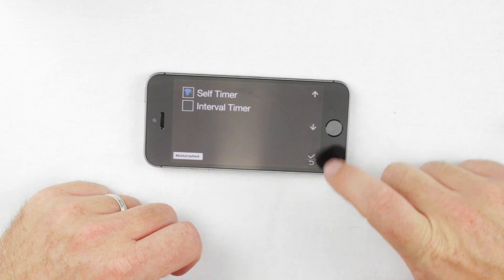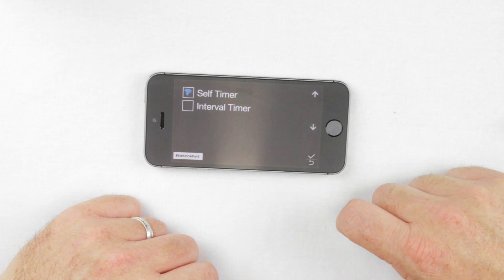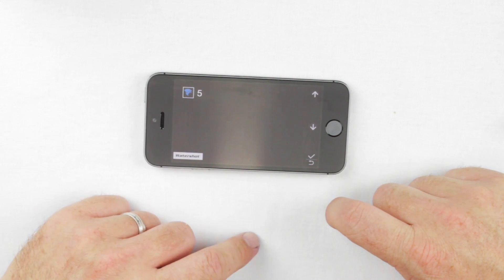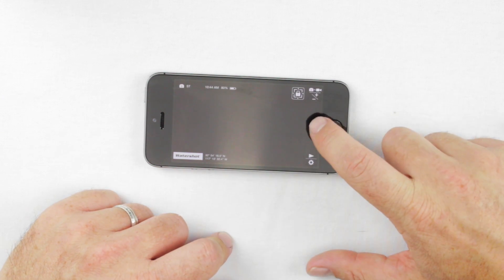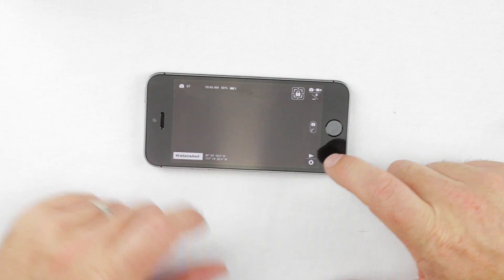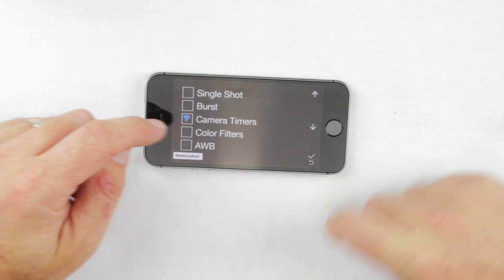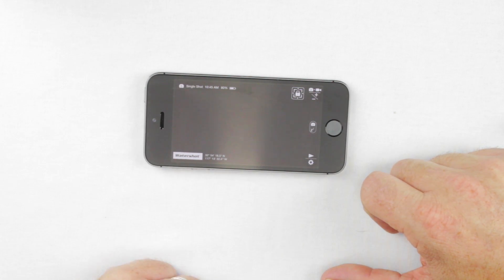Under Camera Timers, you'll see Self Timer and Interval Timer. Let's select Self Timer — it has a five-second countdown before it takes the picture. Click OK. Now if you hit the shutter button in the center, it counts down and won't take the picture until it gets to zero. To exit self timer mode, hold down the bottom button to open the menu, go to Photo Options, and go back to either burst mode or single shot mode. Select Single Shot and you've changed back to single shot mode.